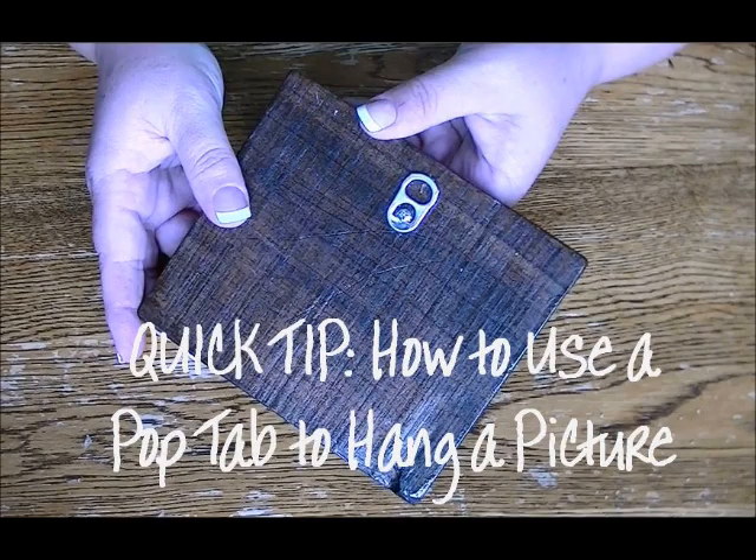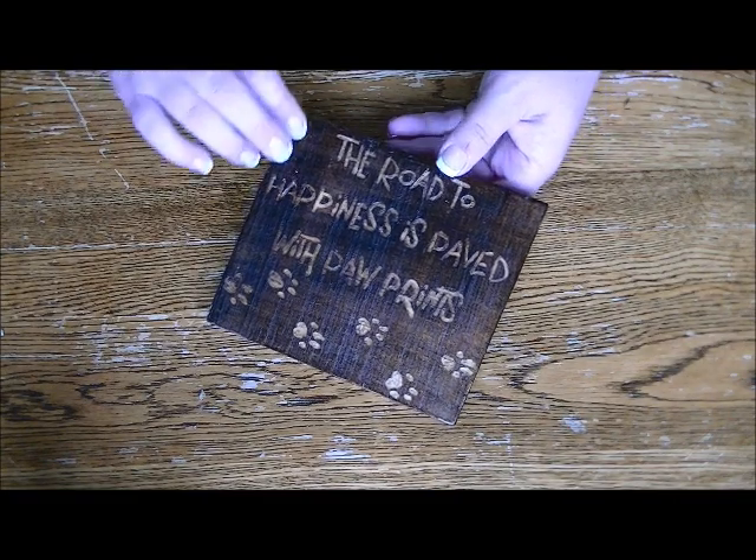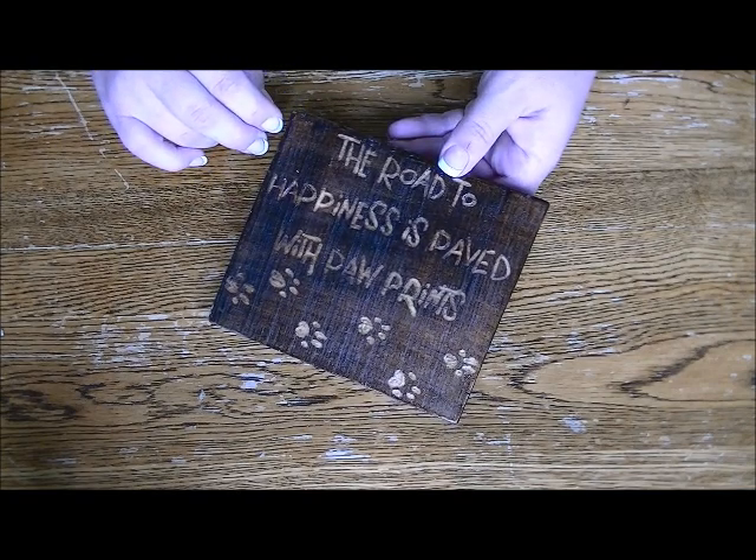Today I'll show you how you can use a pop tab as a picture hanger. I carved this little sign for my Etsy shop from a scrap piece of pallet wood, and I thought it would be the perfect match for a pop tab hanger.